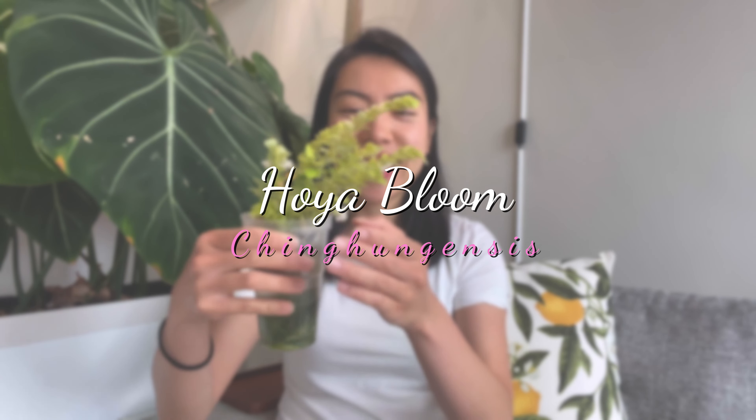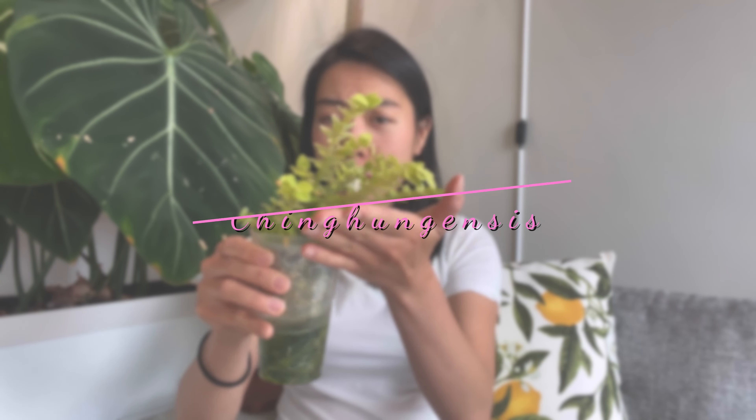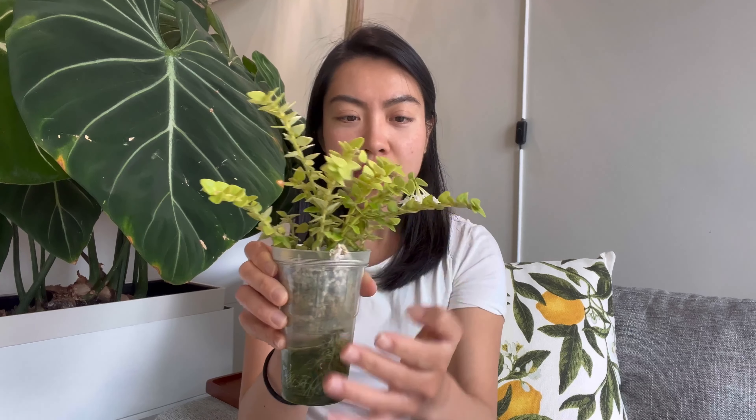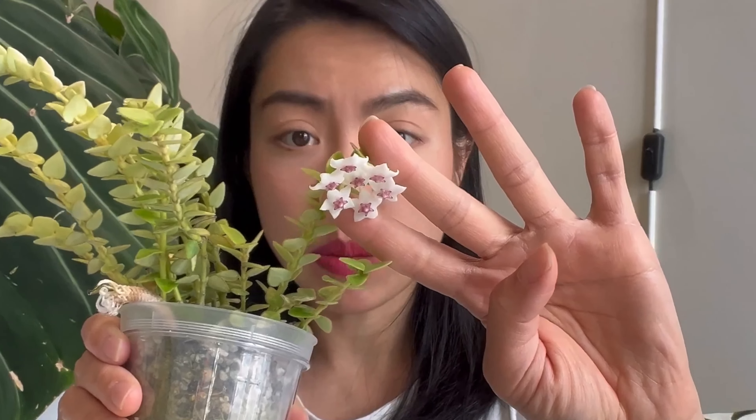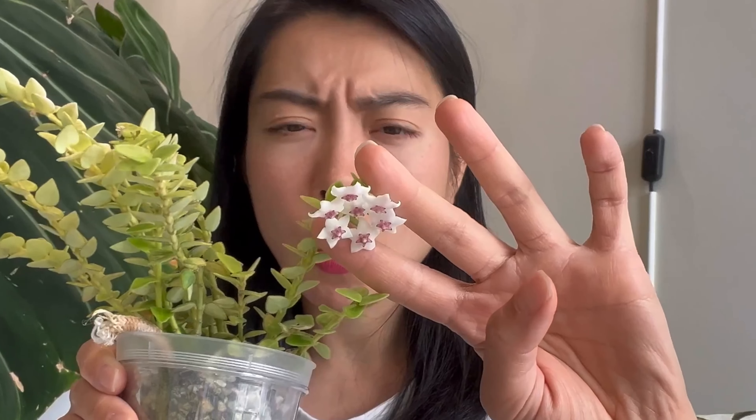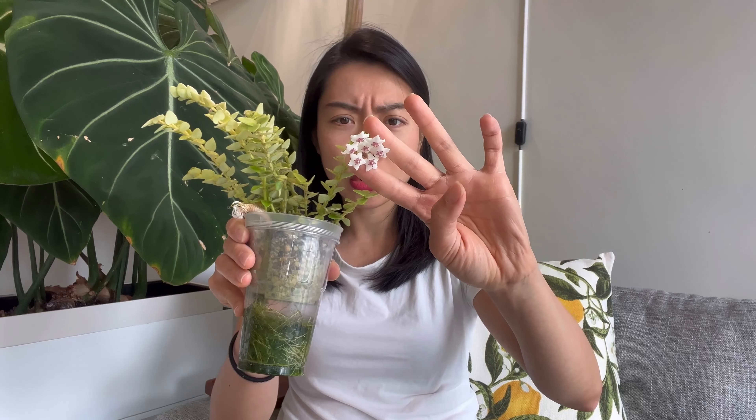I am happy to share the first time I have seen the flower bloom of Hoya Ching Hong ensis. Taking a look at the foliage first — it is a really tiny foliage — but here you can see the flower. Compared to my fingers you can see it is relatively small, but quite similar to the flower shape and color of Hoya Bella.